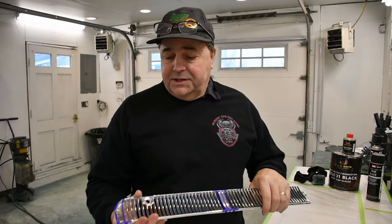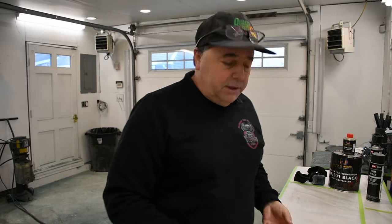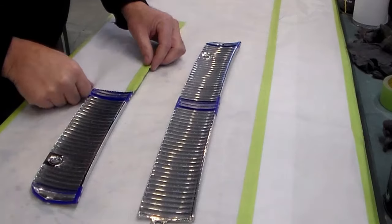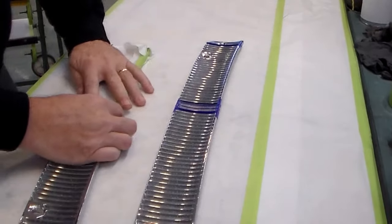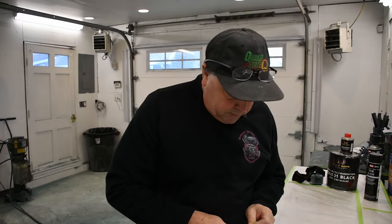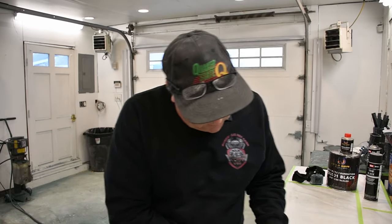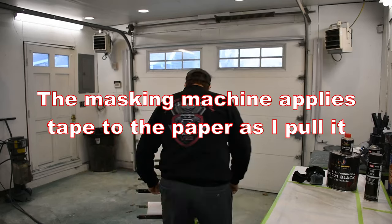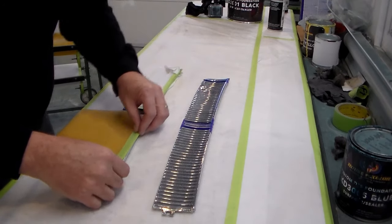Now that you've got your surface sanded, what I like to do is use fine-line tape around that area. Once I get that done, I'm going to mask the area. We'll get these things masked off and move forward from there. We're going to use some masking paper from my masking machine and wrap these up nice, because we don't want any paint in the areas we don't want it. The better prepared you are, the better the results will be.